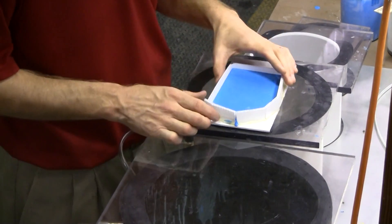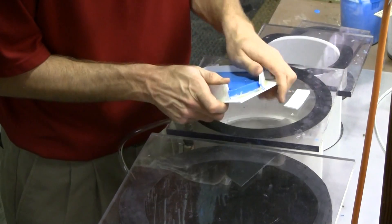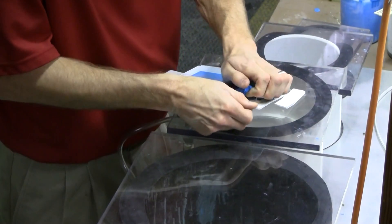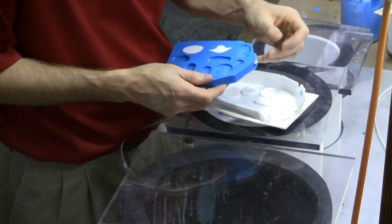This process works for all silicones. If you have specific questions on how vacuum can help your process and help your molds, please call us.